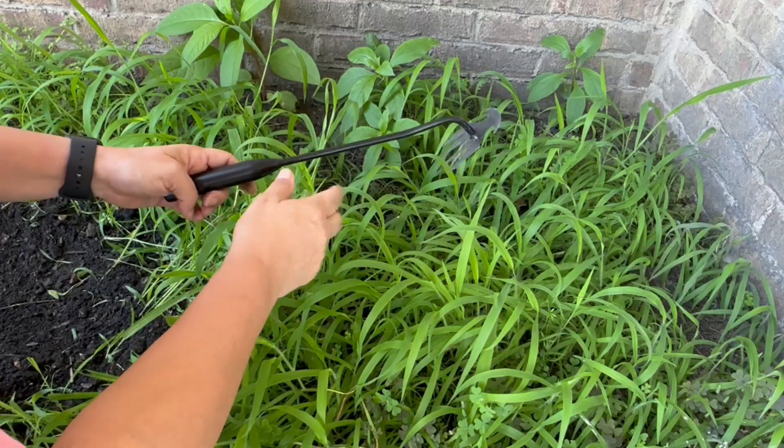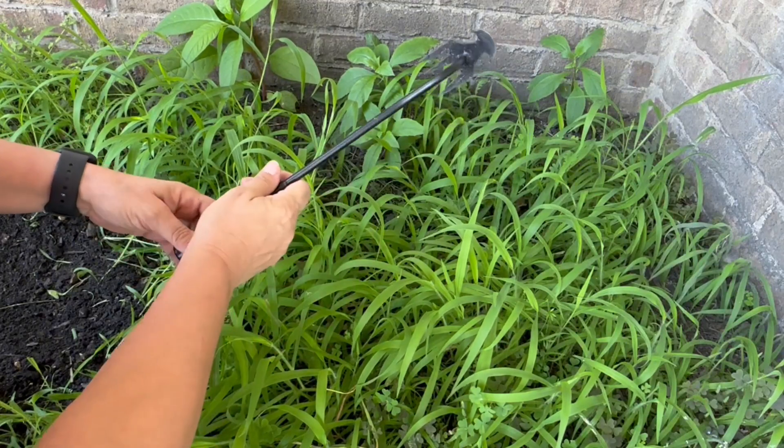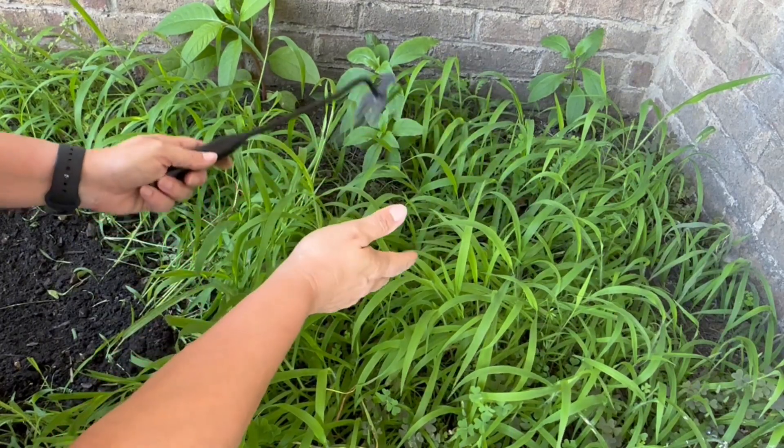Hey guys, Angie here. Today I'm going to tell you about the Cary Row Gardening Tool. This is a really neat little handheld garden rake. It does a really good job of pulling weeds.